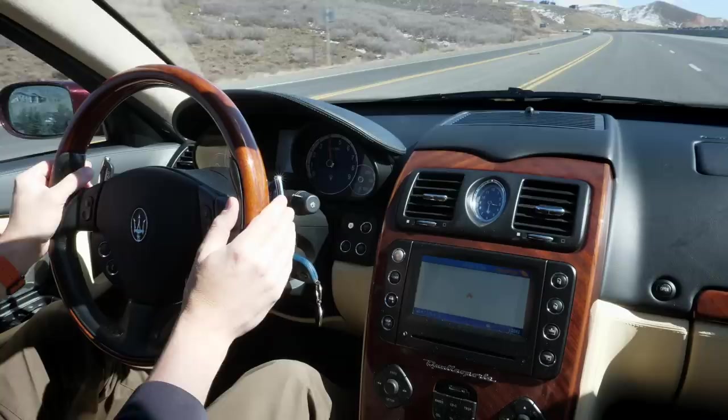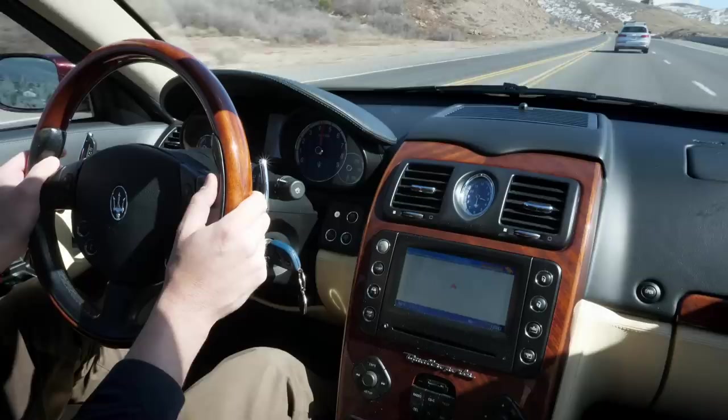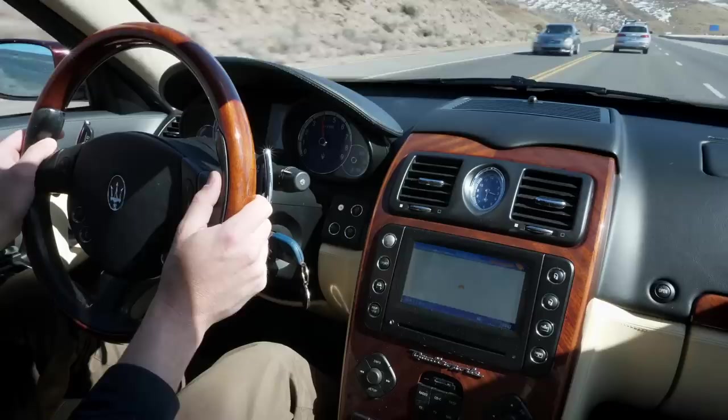Even when you're in sport mode, there's lots of delay while the robot declutches and then engages each next gear. Lots of owners have recommended that you shift the car yourself because the car's transmission electronics were never good enough to figure out what you wanted. Column-mounted clickety-click shifts — very satisfying.